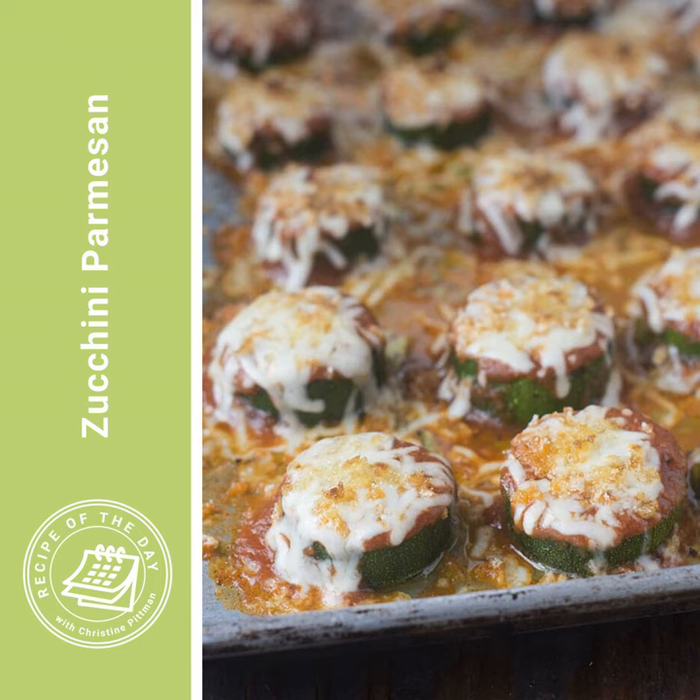It's time for Recipe of the Day. Today I have a great recipe for your Meatless Monday, or if you're just in the meatless mood. This also can work as a side dish, so if you are going to do something with some kind of other protein or meat, you can do that as well.